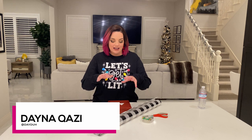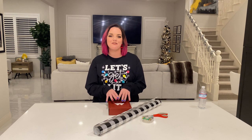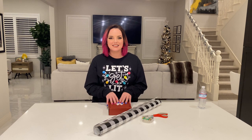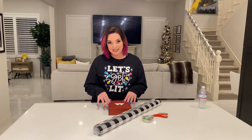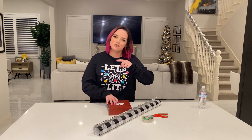Hi everybody, welcome back to Dana of All Trades. It has been so long since I recorded a new video for this YouTube channel because I've been working on content for my kids channel, Auntie's Castle. We dropped weekly activities with Auntie — it's specifically for the littles. If you haven't done so, head on over to Auntie's Castle and make sure you subscribe.